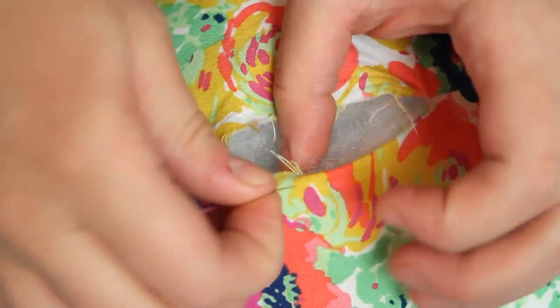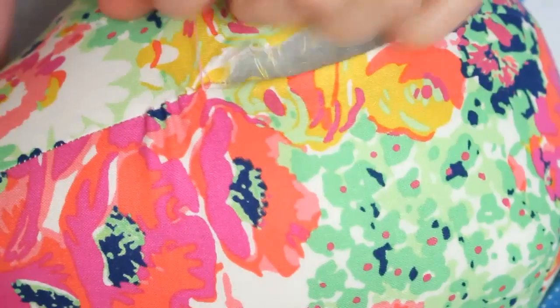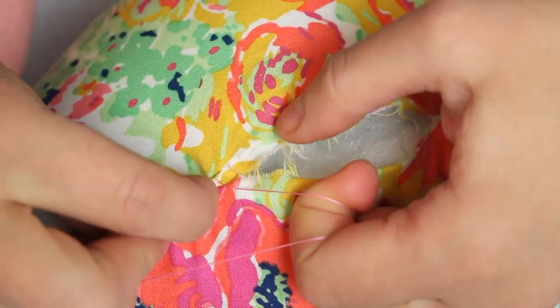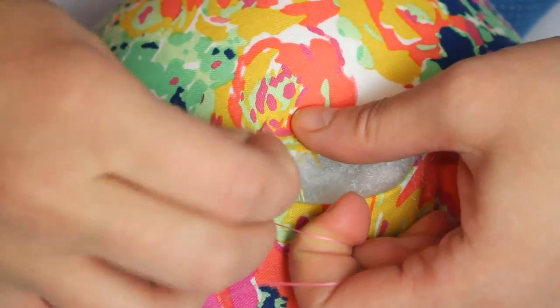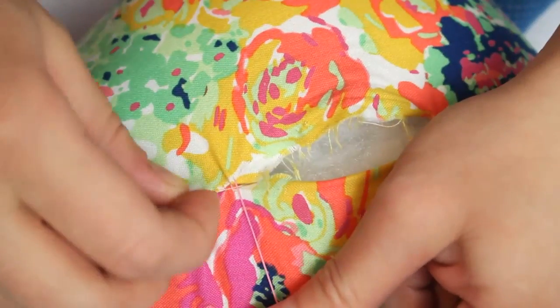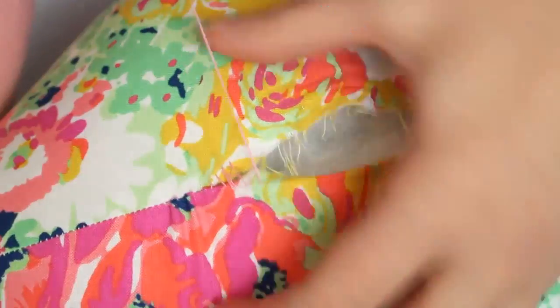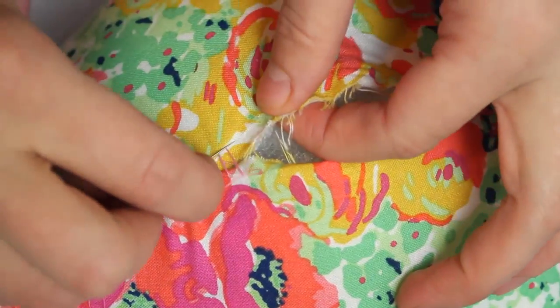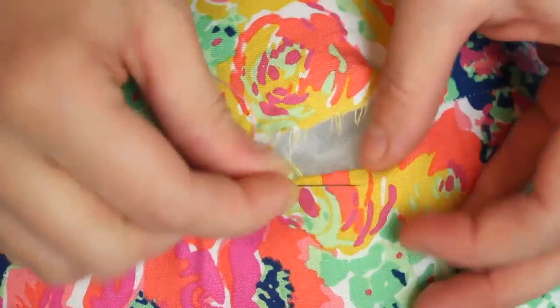After a few stitches on each side, pull the thread so it tightens the stitches and closes up the space between the rungs. I had slightly overstuffed this bear so I had to be very careful to pull the thread gently because I snapped the thread the first time and had to start over on my ladder stitch.